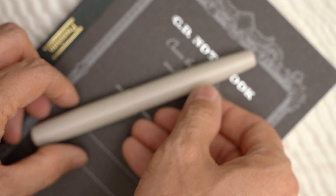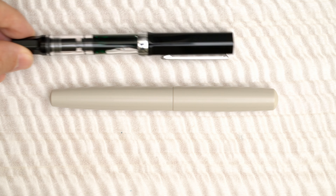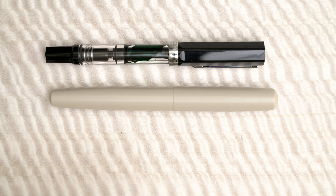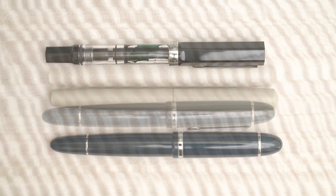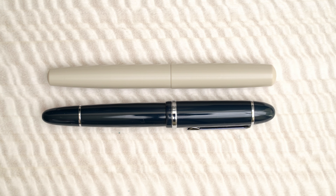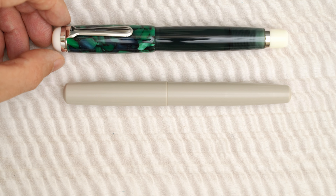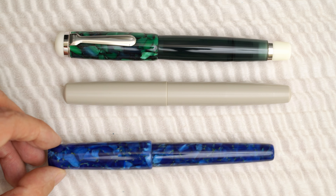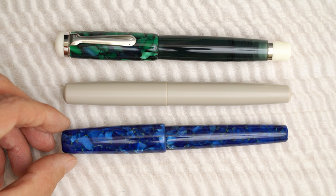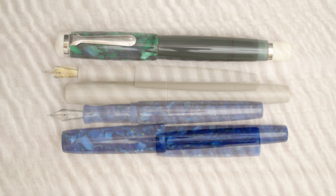Let me show you the size of this pen with some others for comparison. Here it is next to a Twsbi Eco, and here it is with a Jinhao X159. When it's capped, it's about the same size as the Jinhao, and when it's uncapped, it's about the same length as the Twsbi. Here's a larger pen, an Opus 88 Omar, and here's another hand-turned pen, a Birmingham Pen Company 6th Avenue, which is almost identical in length capped and uncapped.